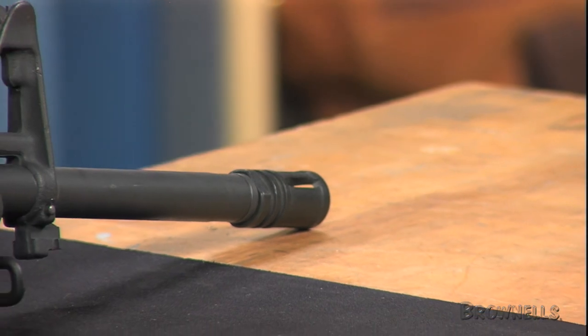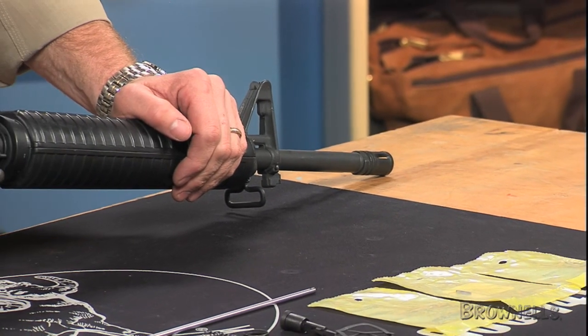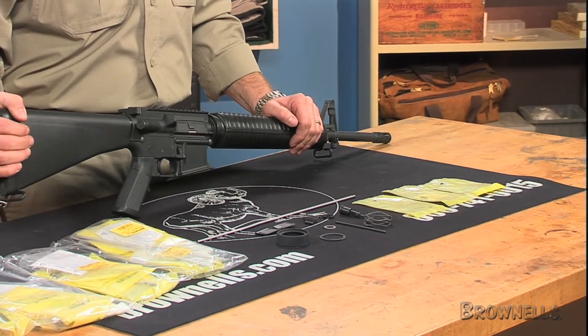If you have GI-style snap-on handguards, choose the standard kits. They include gas tube, delta ring, handguard retaining ring, barrel slip spring, forward assist assembly, ejection port cover assembly, flash hider crush washer, peel washer, and all required pins.